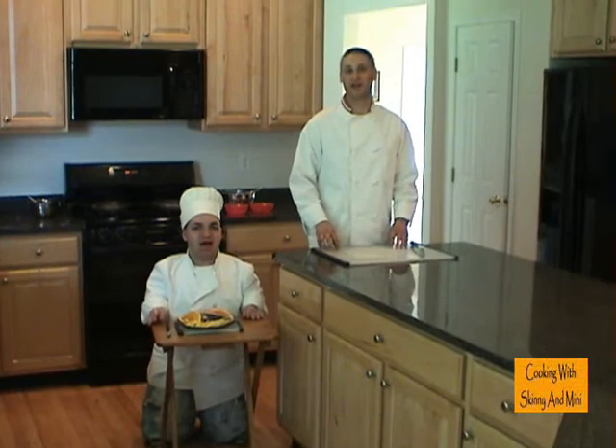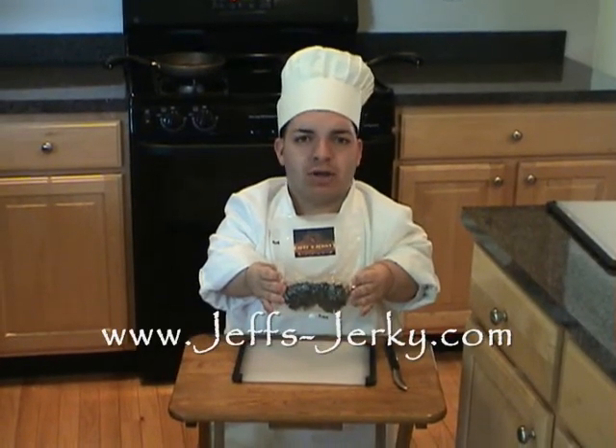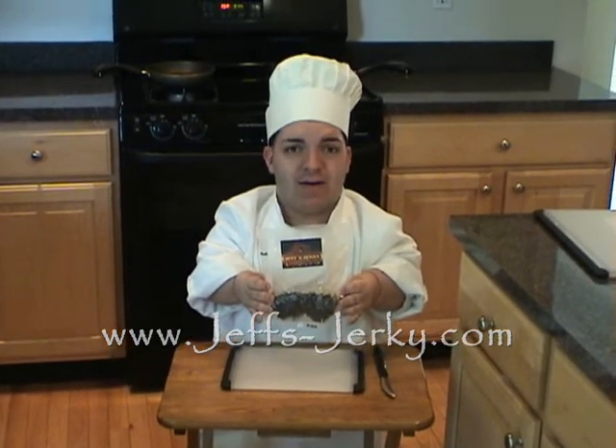I'm Chuck Love and I'm Chef Doug, and you're cooking with Skinny and Minnie. Today's episode is brought to you by Jeff's Jerky. You can't beat my meat — check it out at jeffs-jerky.com. Thank you.